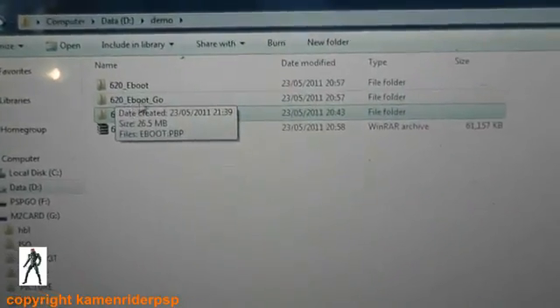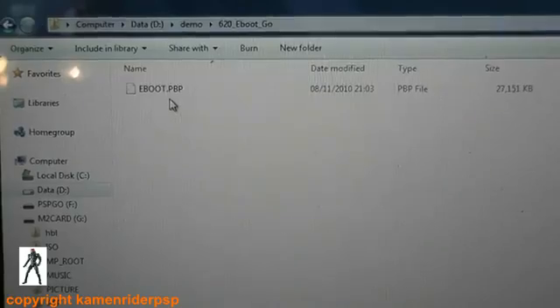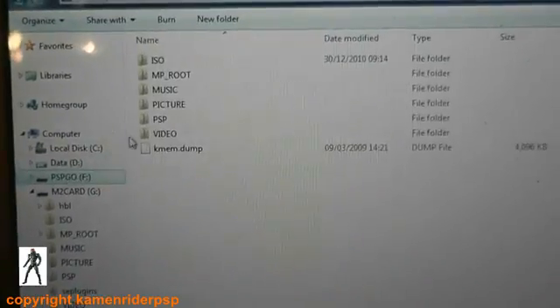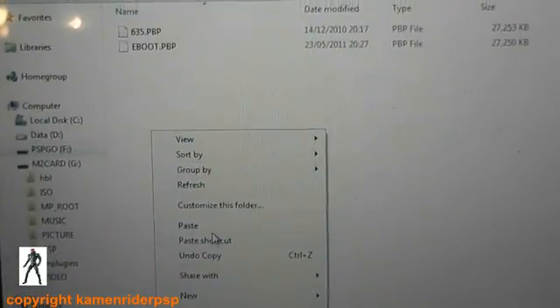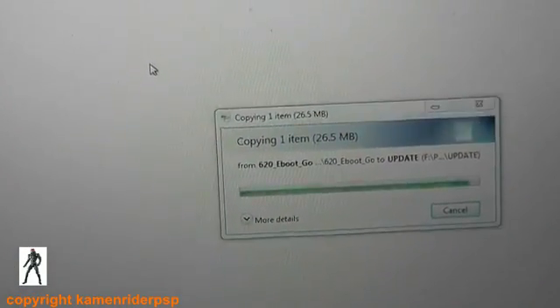Since this is the Go, we take the eboot of 6.20 for the PSP Go. Copy it, then go to your PSP Go internal storage, PSP/GAME/UPDATE. I already have an eboot file in there so I'm just going to overwrite that. That's it done on the file copying, so disconnect that.